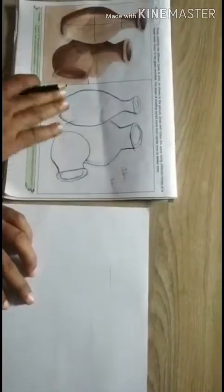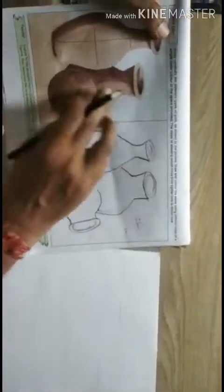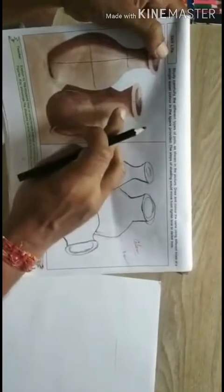First you have to draw the first one, then the second one, and third this one. Let us start.